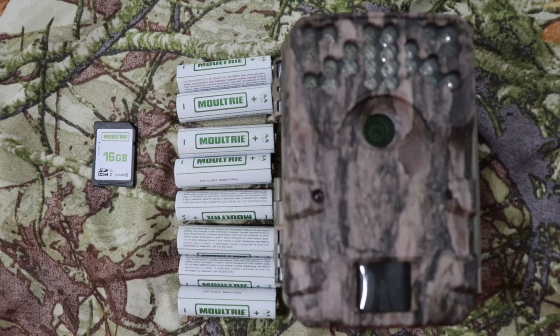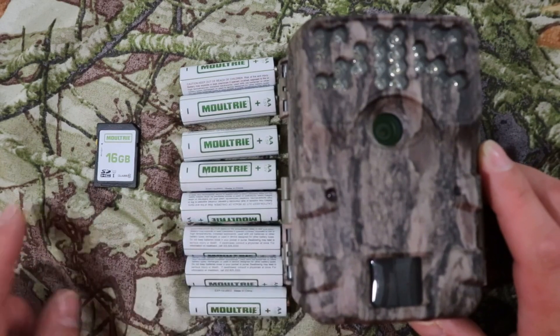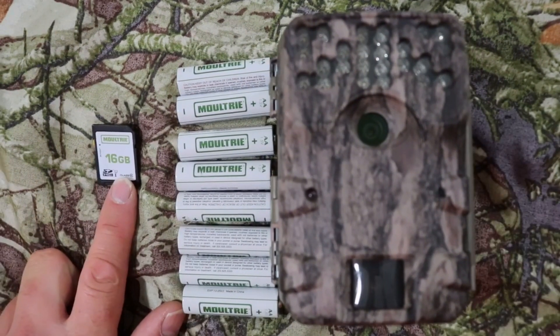Hello, this is Christian with Outdoor Game Cameras and today I'm doing a quick setup with this new 2020 Moultrie A900i. You'll need your camera, your 8 AA batteries, and your SD card — a 16 gig.